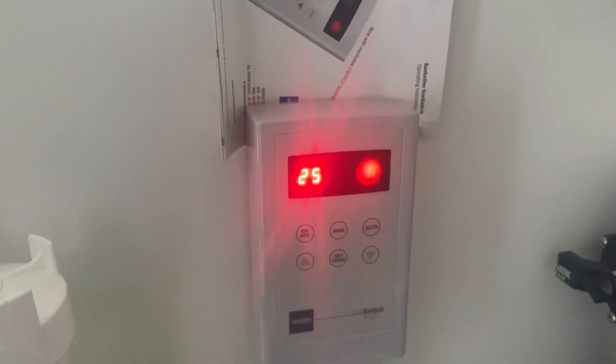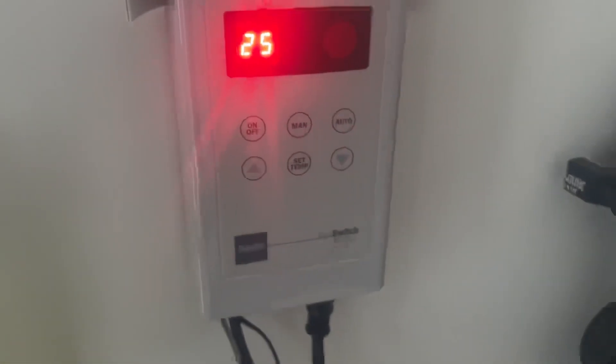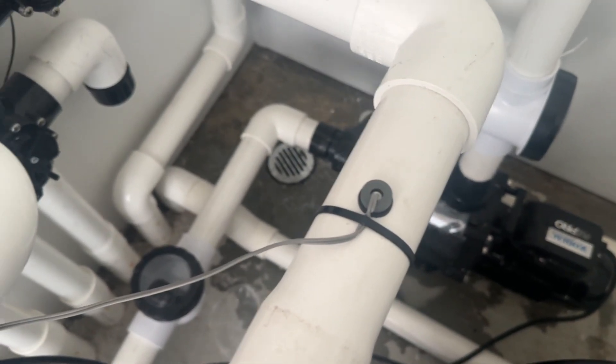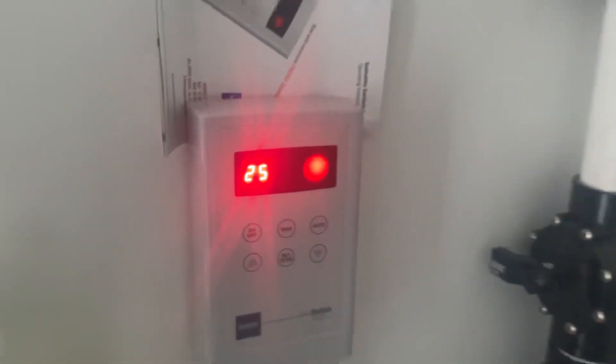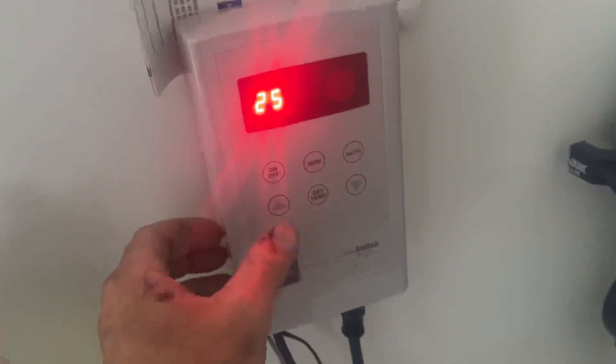Welcome to your Sunbather solar system. This is our Sunbather or Sunswitch Y controller. We have two sensors through the line — one here reading the pool temperature, which is currently 25 degrees, and one running up to the roof which gives us our roof temperature.